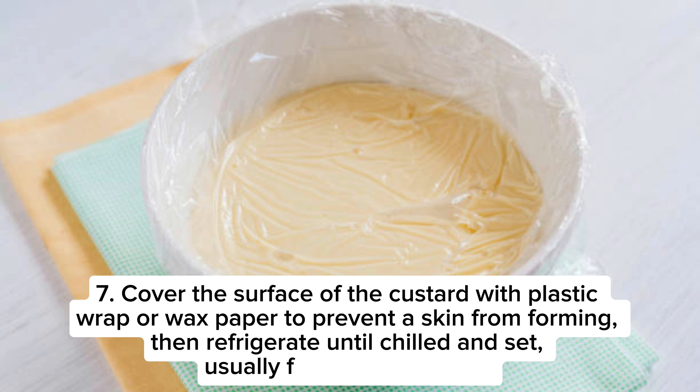Step 7: Cover the surface of the custard with plastic wrap or wax paper to prevent a skin from forming, then refrigerate until chilled and set, usually for at least 2 hours.